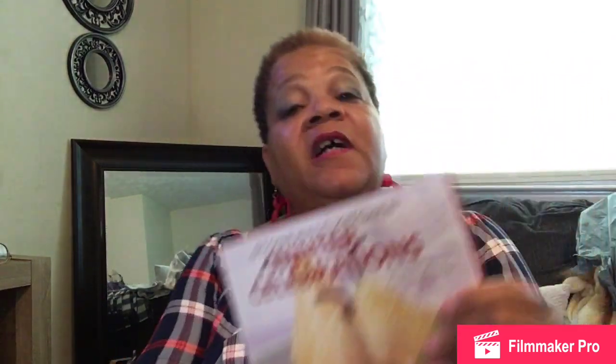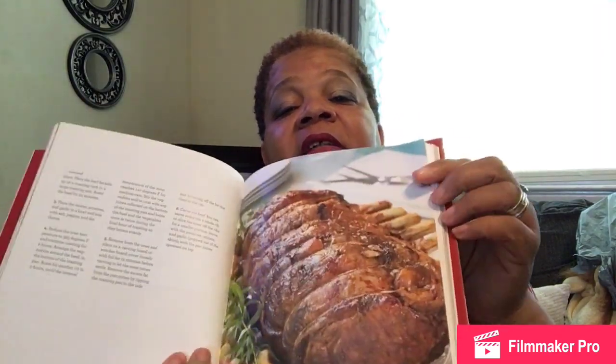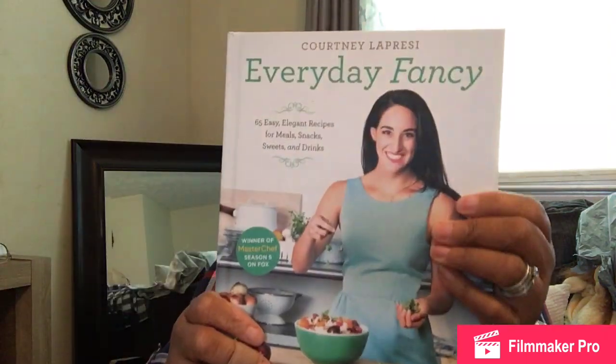In the book section I also found these cookbooks. This one is "Winter Celebrations" — I love it; the cover drew me in and it has pictures inside. The other is "Everyday Fancy." A lot of this stuff I probably would never cook, but it could sit in the kitchen on a stand for company to browse while I'm cooking. These are my kitchen table books.